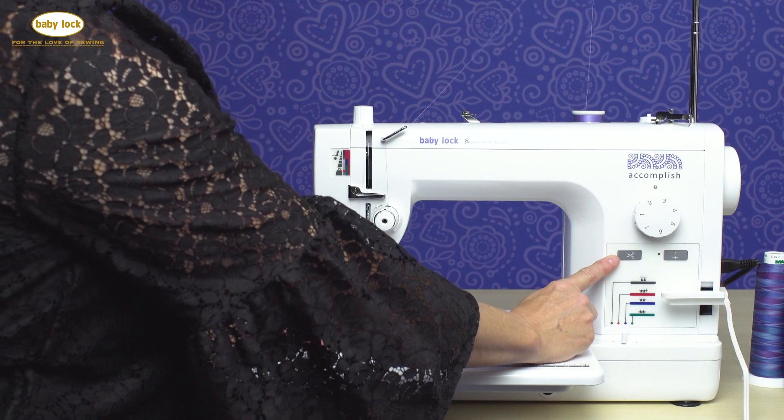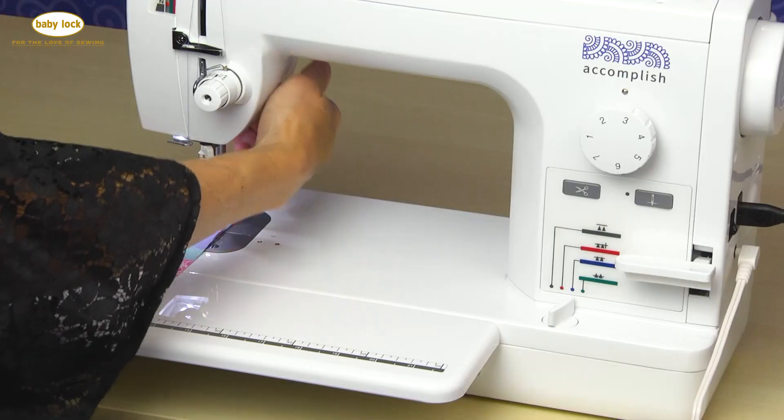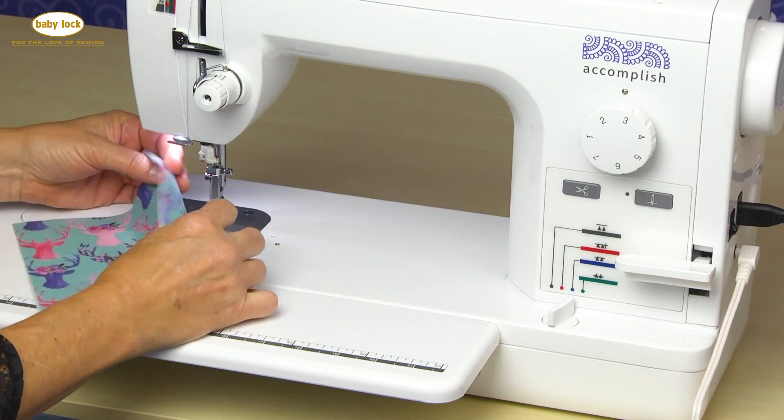The Baby Lock Accomplish comes with a built-in thread cutter. The button is located right here, and by simply pressing that button it's going to cut my needle and bobbin thread in one pass.